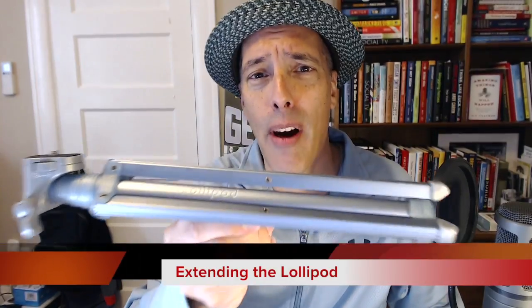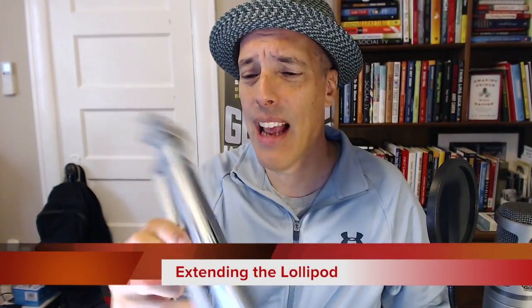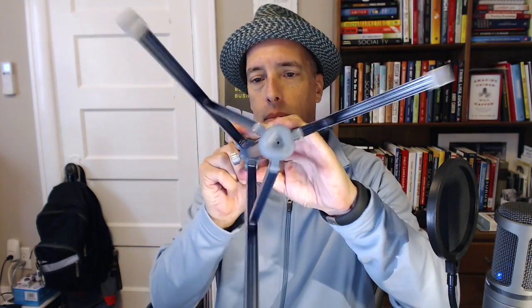Let me show you the tripod that I normally use — this is a big one. It's a Bogan Manfrotto tripod, and it's pretty big and really heavy. This Lollipod is so light. Let's see how you open it. So basically just open it up like that — pretty easy. So light, and then pull it up and extend it like that, and it stays where you extend it to.